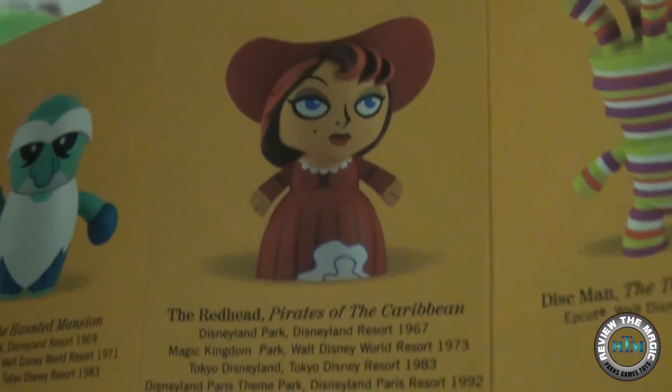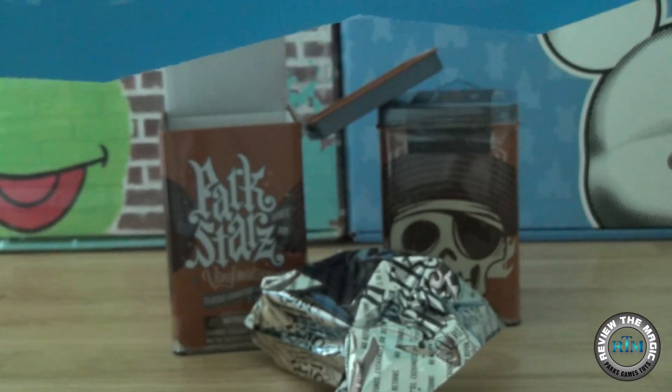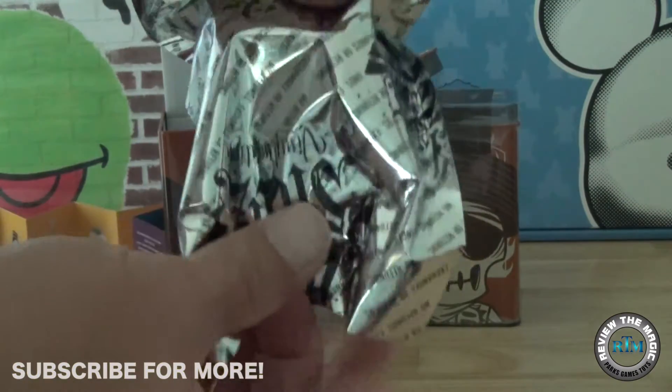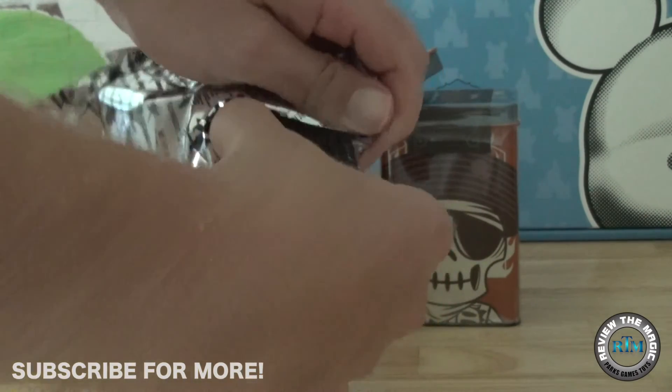So there's the Redhead — the non-variant — and you'll see when we open the Redhead or the Pillager, the colors are a little bit different. The variants out of these are a muted color; they are not as colorful as the standard vinyl. So let's open it up and take a look and see which one is in here.